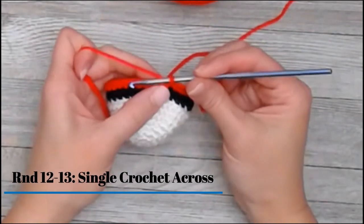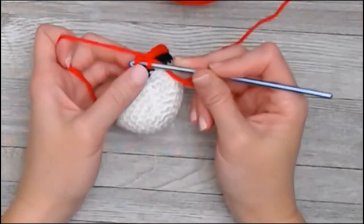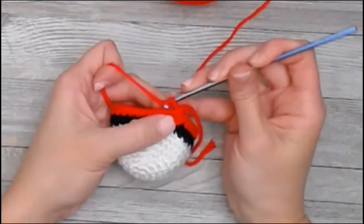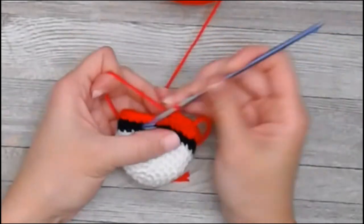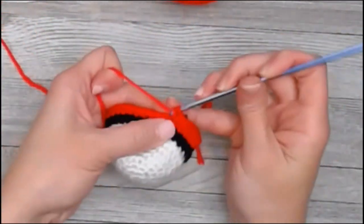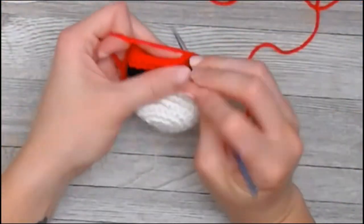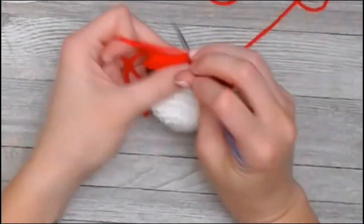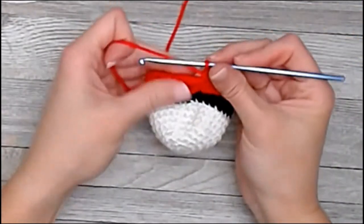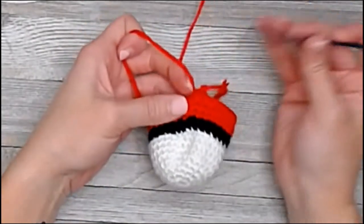Rounds 12 and 13 we are going to single crochet underneath both loops all the way across. I will meet you at the end of round 13. We have reached the end of round 13 — yarn over your marker tail and pull that through your loop.